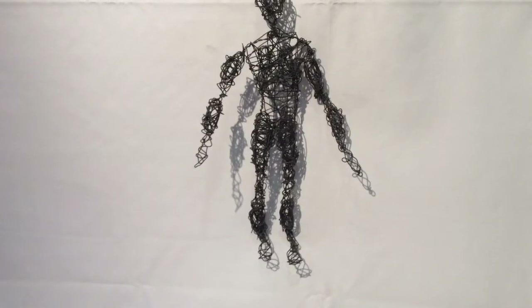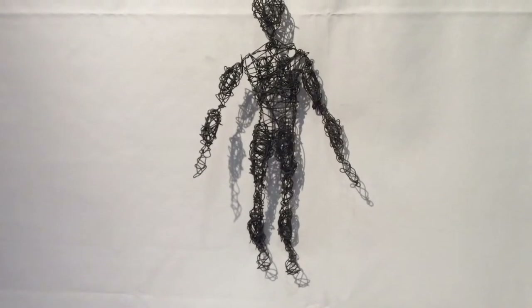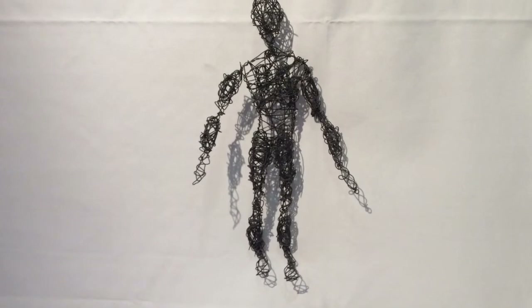And finally we created the lower arm muscles and a head and secured everything in place.